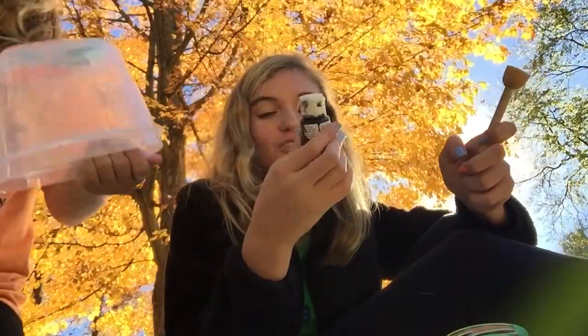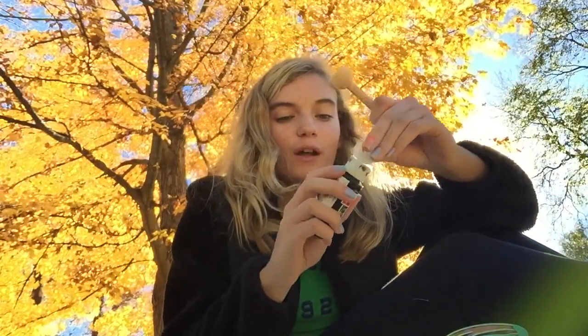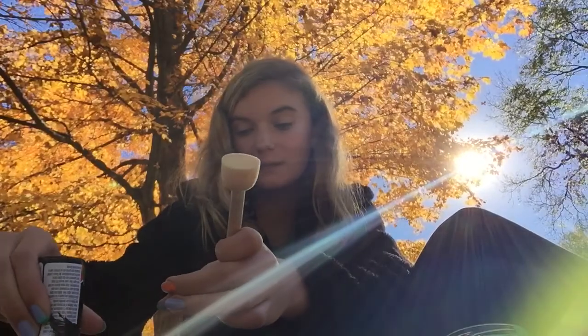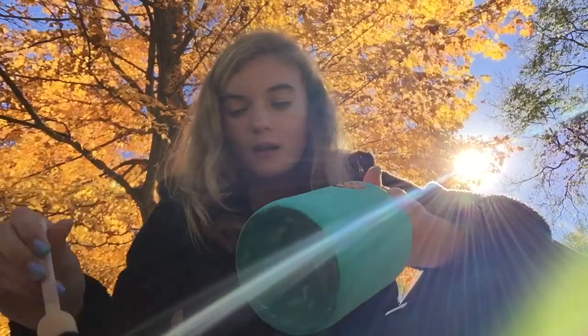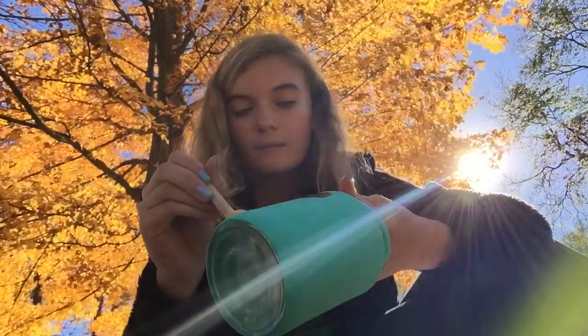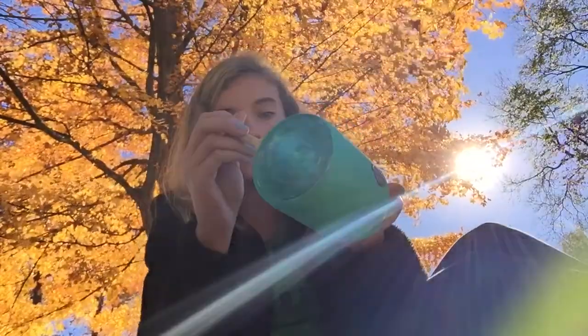Once your mason jar is dry, you can decorate it however you want. I'm going to take the chalkboard paint — using it as black — and a dotted brush, and put polka dots all over mine. You're just going to dip it in the paint, take your mason jar, and kind of make polka dots all over the jar. The polka dots do not have to be perfect, but I have a little ADHD so mine have to be fully covered.